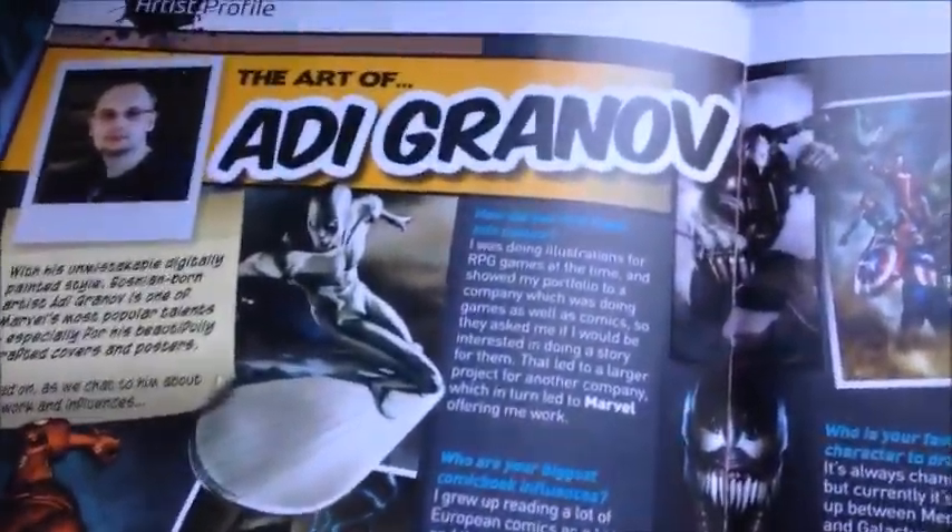Illustrating Guns by The Punisher, Art of Adi Granov — sorry, that's the name.